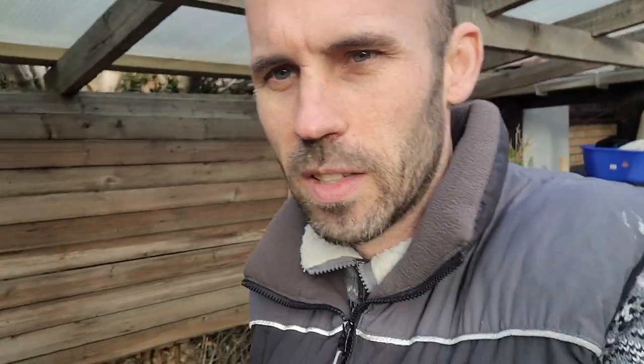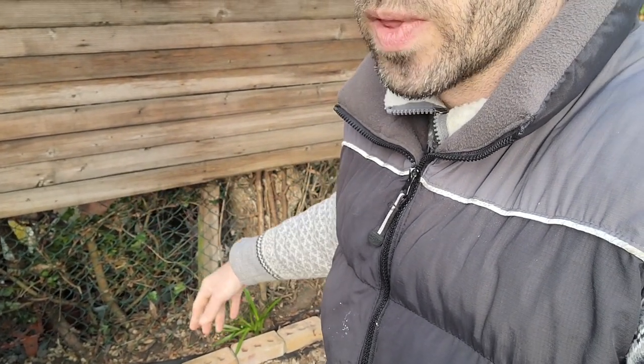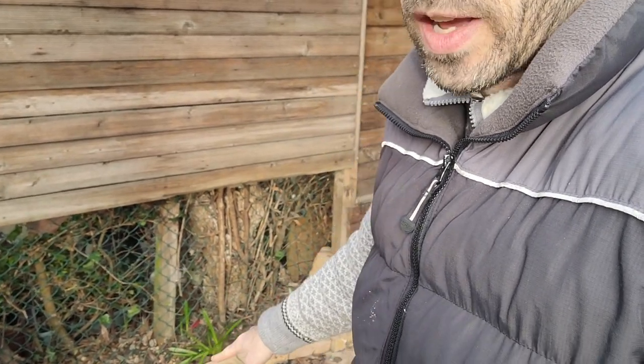It doesn't really matter what bricks I use down the back — as long as they're structurally sound, any dodgy-looking ones can go at the back. If I need to buy more and they don't match, again they can go at the back because the coping stones go on top and you'll never see those back bricks ever again. So that's the size sorted.